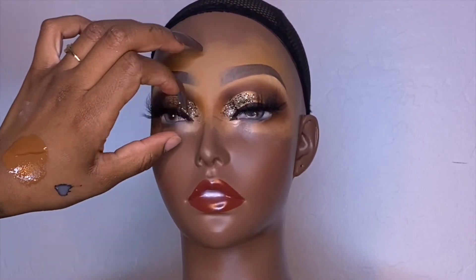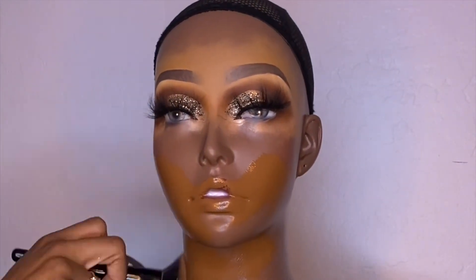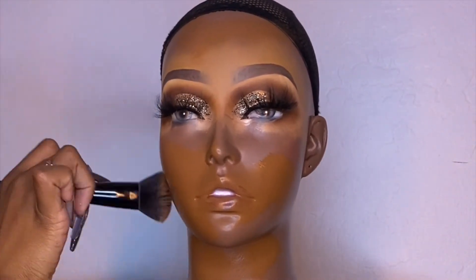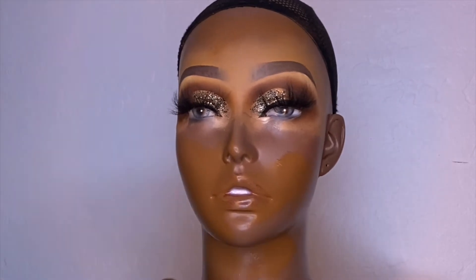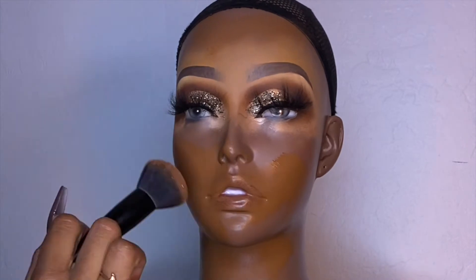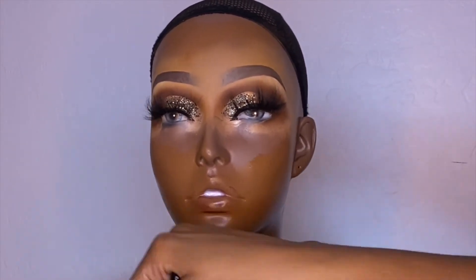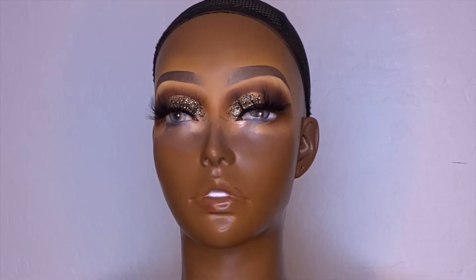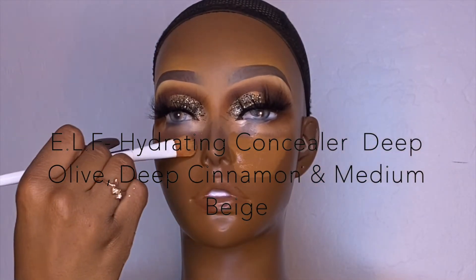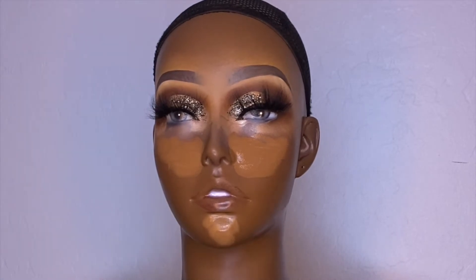I'm going in with her foundation shade — she's in Maybelline Fit Me 355, a nice coca moca — and I'm just buffing that in like regular foundation. Same thing goes with the concealer, starting with the elf hydrating concealer in deep cinnamon, then deep olive. I wanted to create a really nice bright under eye, so I went in with medium beige — the same color on her brow bone — and buffed it all in.